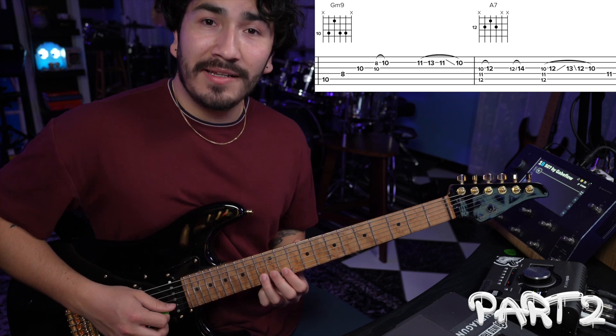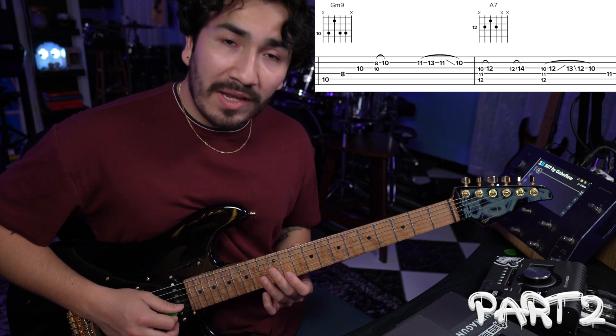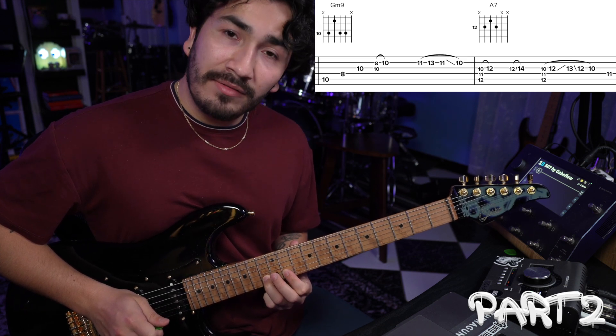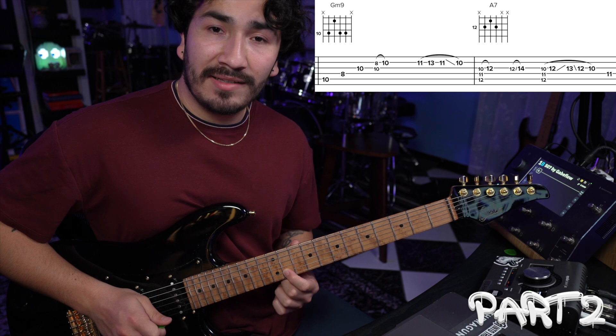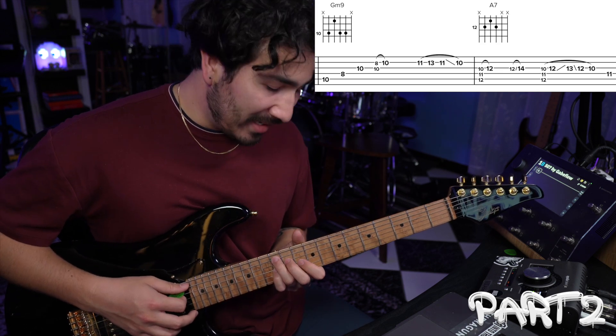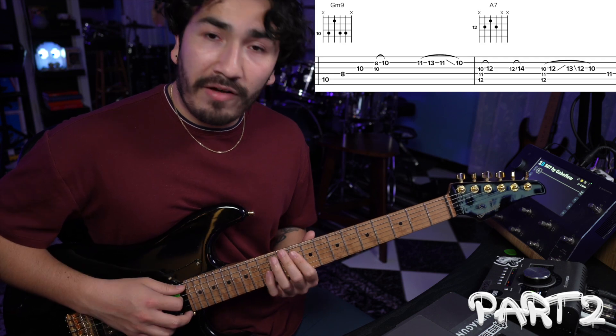After that, you're going to hit this little lick. To play that, you're going to hit the 2nd string 11th fret, hammer on to 13, pull off to 11, and then slide down to 10. Should sound like this. After that, you're going to hit this A7 chord, followed by a little lick.